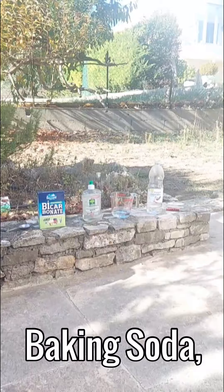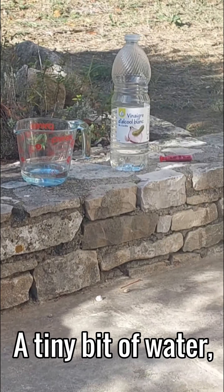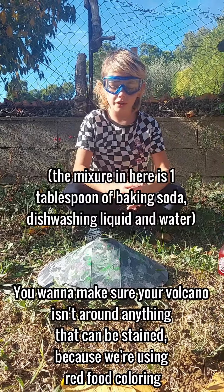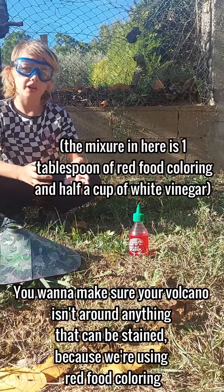To make the eruption, you need baking soda, dishwashing liquid, a tiny bit of water, white vinegar, and then food coloring dye. You want to make sure you don't put the volcano anywhere where you might make it stain, because we're using red color dye.